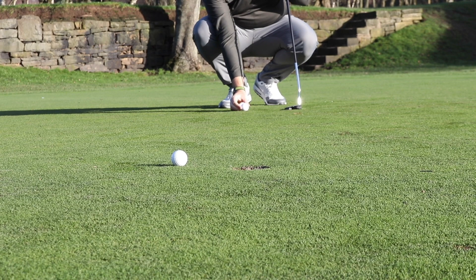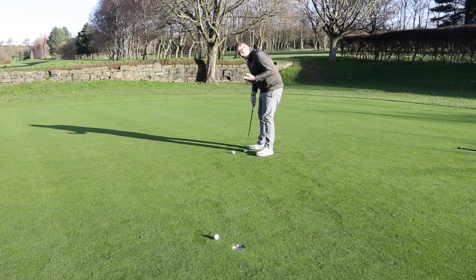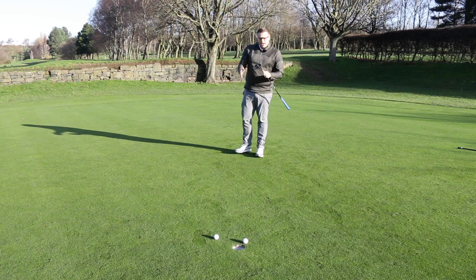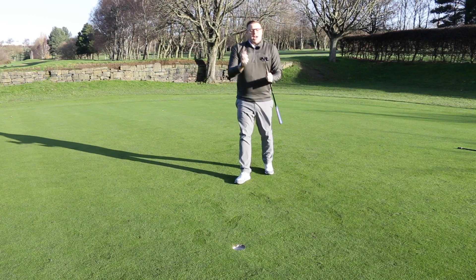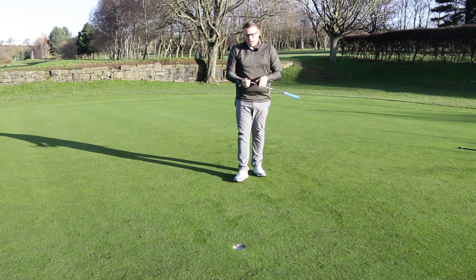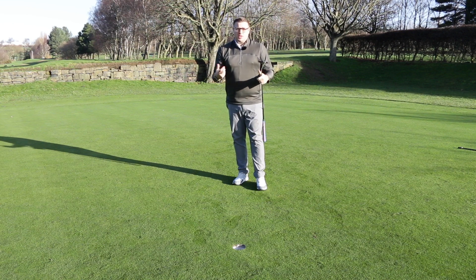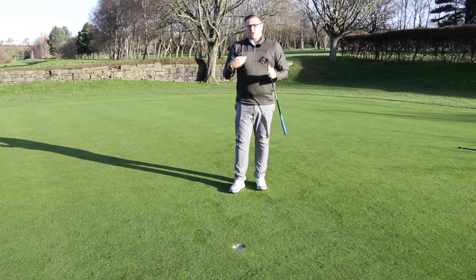Not only does this putter have super high MOI, but all the other available models share that quality — they should be easy to align and easy to repeat the stroke, hopefully building more consistency with your putting. That's our initial thoughts on Triple Track: really great technology, and something I think is going to be very popular this year. Go out and try it — some of you may already use the Triple Track ball, but this putter will only enhance that further and help you hole more putts. Drop us some notes below if you want to know anything more about Triple Track or the different options available. We'll see you all very soon — enjoy your golf!